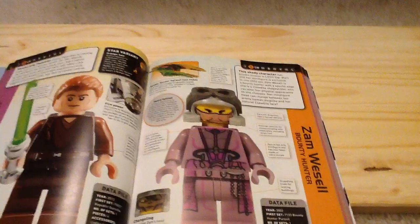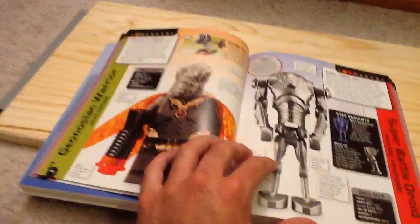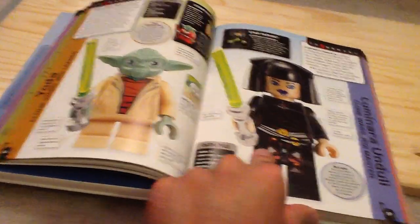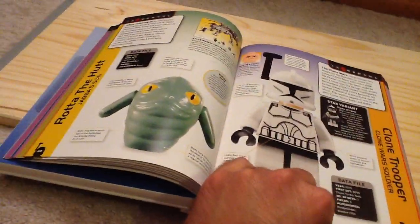Also with Episode 2 you've got Anakin, Zam Wesell — the only way to get her was back in 2002. Geonosian, Super Battle Droid, you've got the Clone Wars variant of Yoda, Luminara Unduli, Rotta the Hutt.